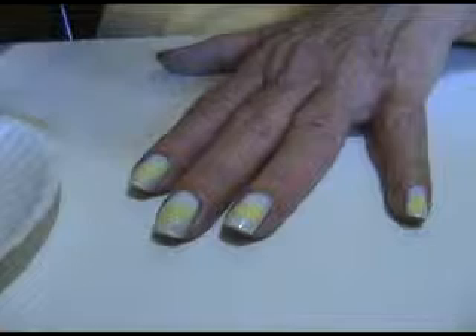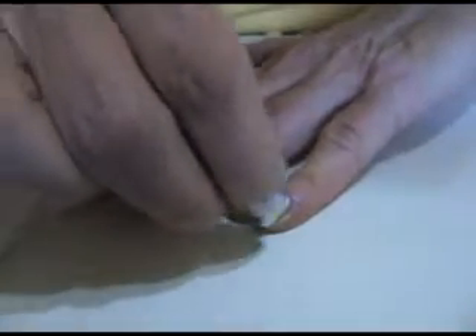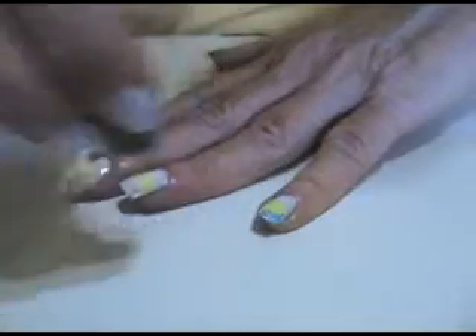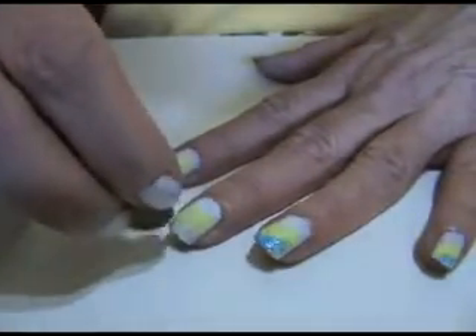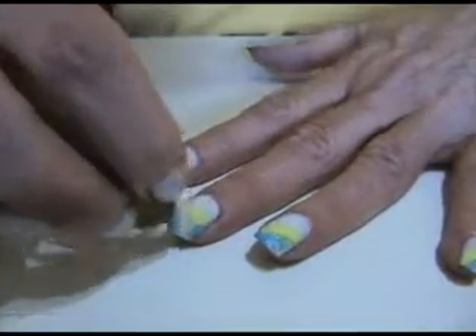We're going to take the blue and put that on the ends. This is a very springy, summery look. So easy to do, and it's pretty. It looks like you fussed with your nails or maybe had them done in a salon.